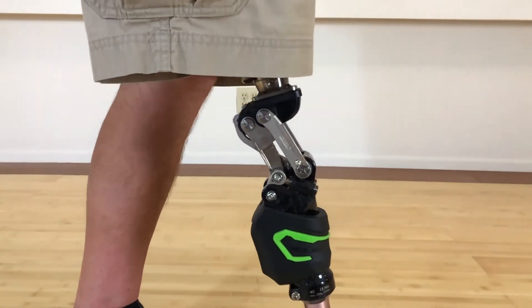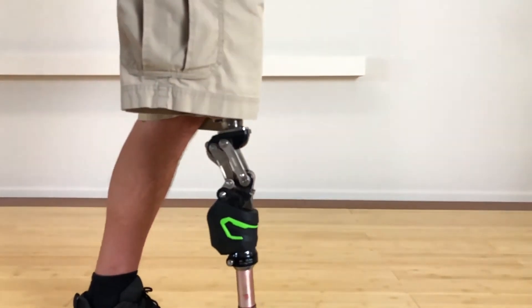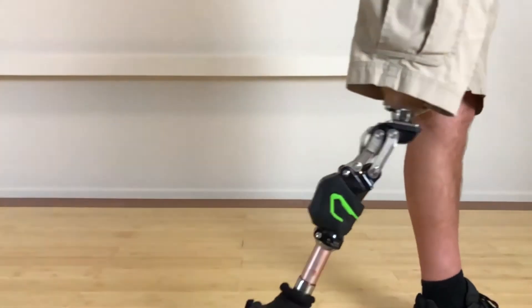Once the custom ICR setting has been adjusted, the stance flexion setting can be adjusted. The SLK Multimatrix provides up to 15 degrees of stance flexion cushion at heel strike.